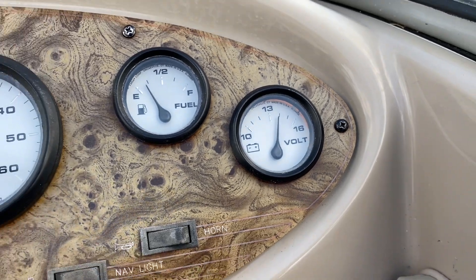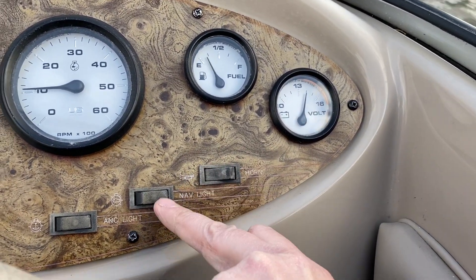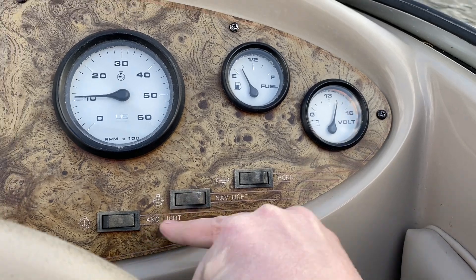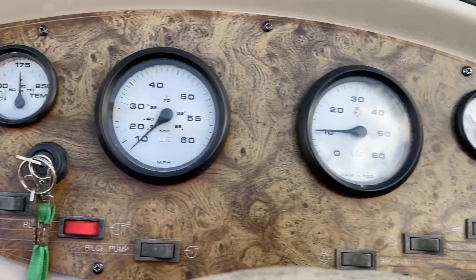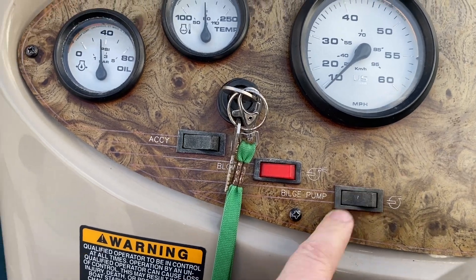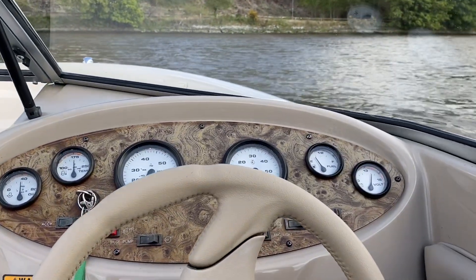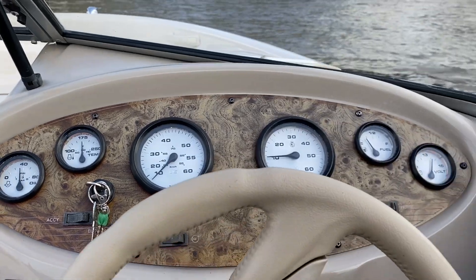All the switches on the dash are working as well — horn, navigation lights, anchor light. Blower motor working, bilge pump is working, accessory power, and we've also got the stereo over there. So the dash, apart from the speedo which will get sorted, is all fully operational.